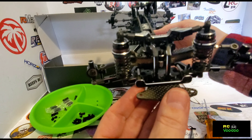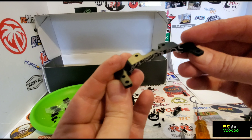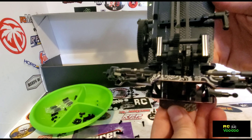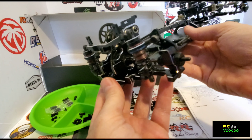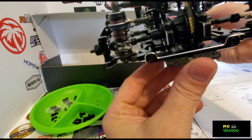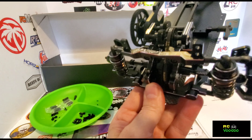Super nice setup on this one. Here is the rear upper shock mount; here it is attached with the ball ends on it. And here it is with the shocks attached — really starting to come together now.